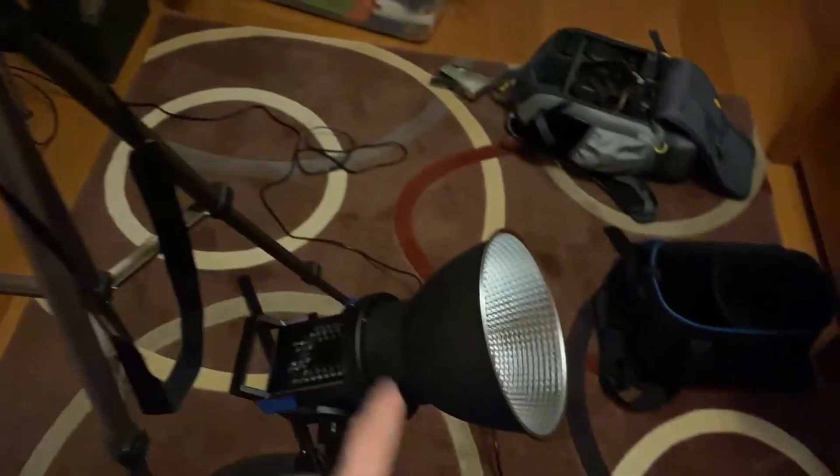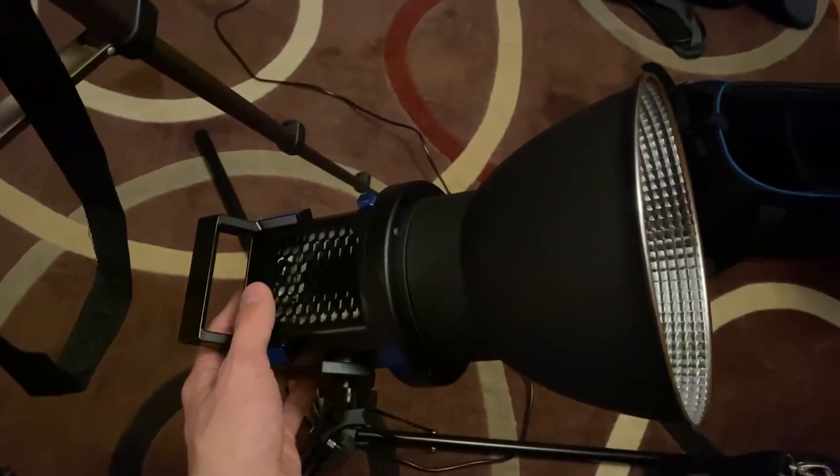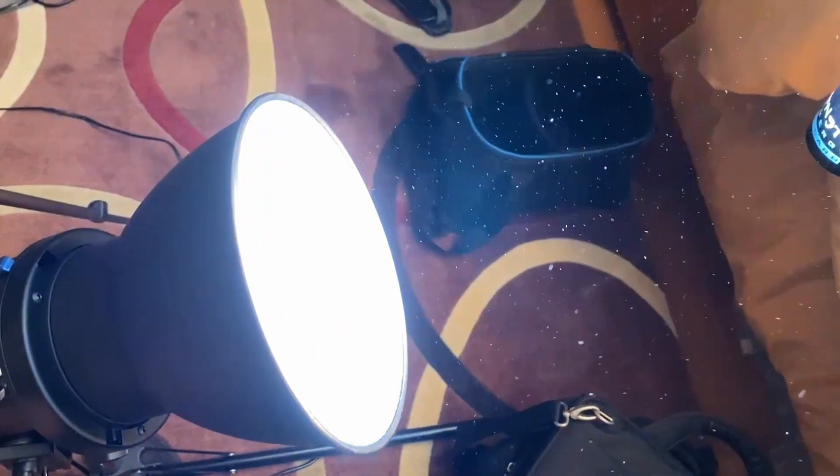I have footage of my setup — that's really about it, honestly. I forgot to even record my editing process.